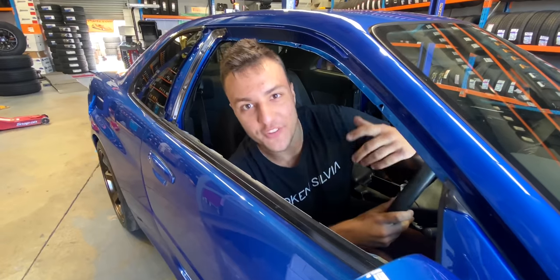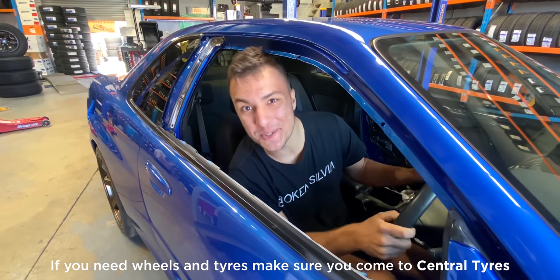It was a little bit out, but now it's all good to go. If you need to drill your tyres — make sure you come to Central Tyres.